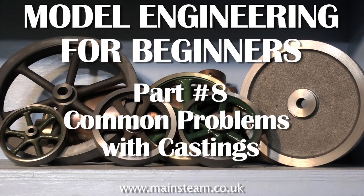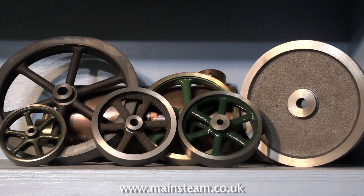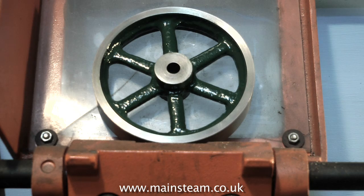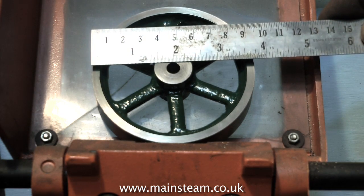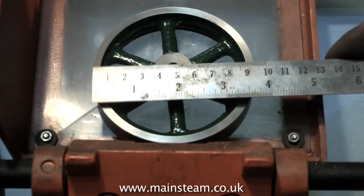Hello and welcome to Model Engineering for Beginners. This is part 8: Common Problems with Castings. In this video I will attempt to show you how to machine a spoked flywheel like this one. This flywheel is 3 and 3 quarter inches in diameter, and I have a couple of these, so I'm going to show you how to machine one of them.